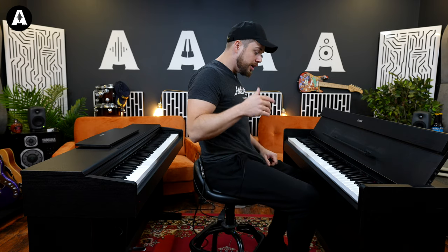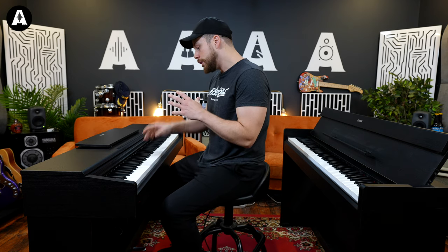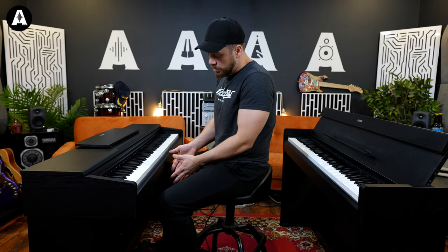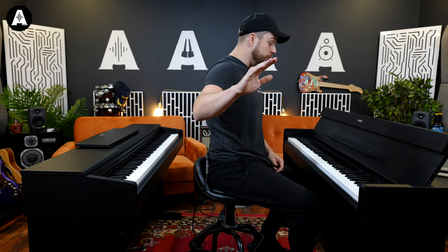Now let's get down to one thing I felt a real tangible difference on, which was the pedals. They both have three pedals, but if you're a more experienced player or you're looking for that immersive acoustic piano experience, these pedals feel much more realistic to me. The others are a little bit stumpier and you can feel it in the action — but functionally, no different at all.